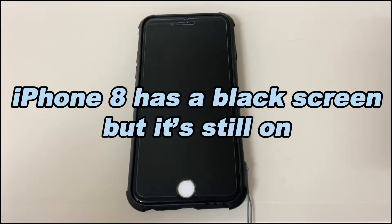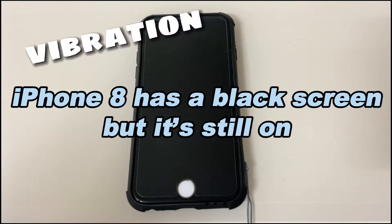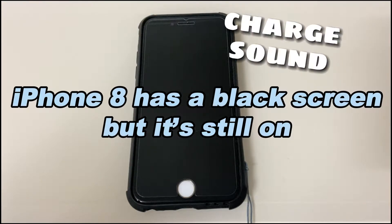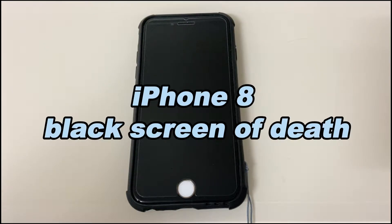Or your iPhone 8 has a black screen but it's still on — the screen shows nothing but you can still feel the vibration, hear message notifications, call rings, and a sound after plugging it into power. Or you have the iPhone 8 black screen of death, where the phone seems to be completely dead and doesn't respond at all.